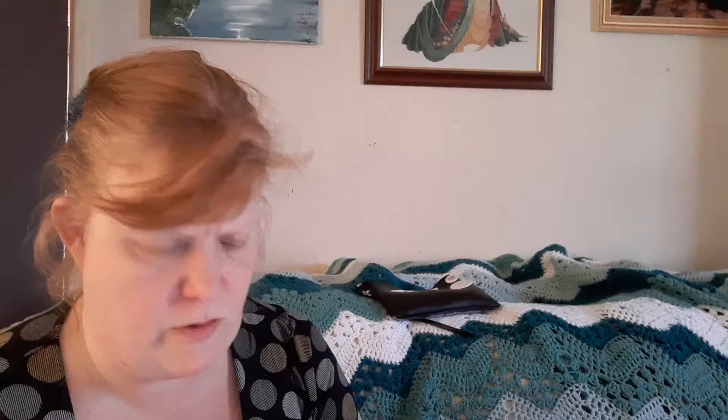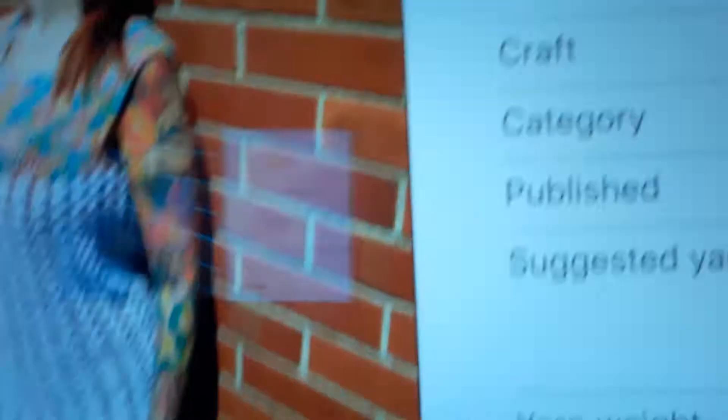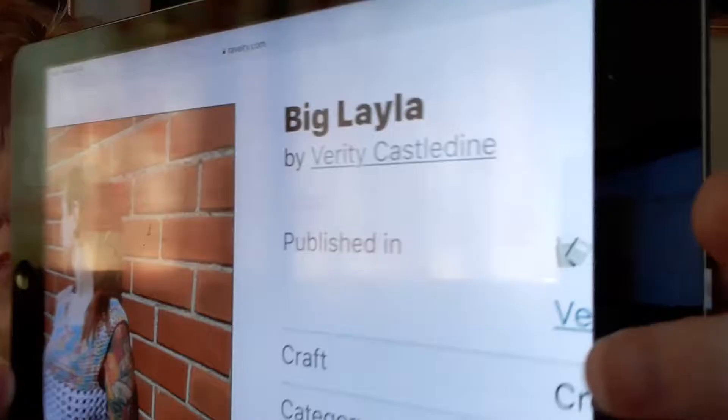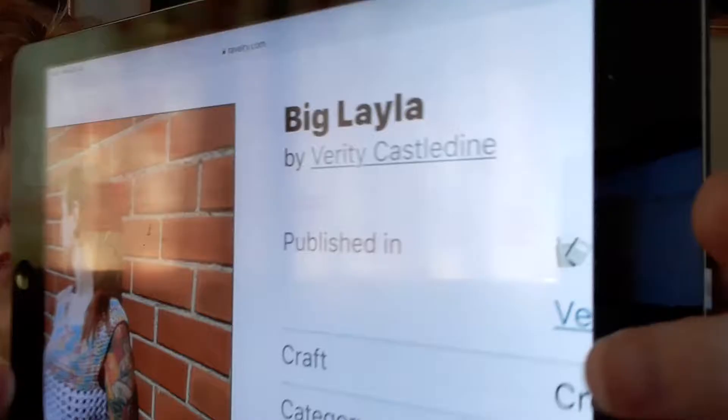The pattern I'm using — I've just gone out of it — is Big Layla Verity Castledine on Ravelry. That's on Ravelry. I've had this top pattern for ages. One of my friends on Facebook made it and I really liked it. But I hadn't done a top before, so I was a bit unsure about making one, but I like it. I really like it. I'm going to be doing another one.